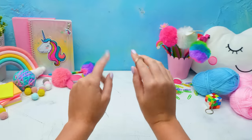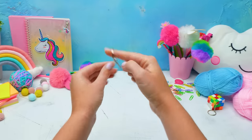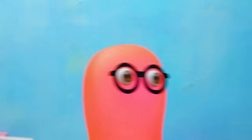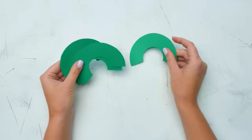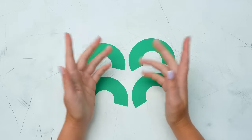Hey guys! Today I suggest we create some trinkets! Oops! Sue, be careful! Without this piece, you will not be able to make trinkets! You're right! Let's start with the base! Bring me the yarn, please!